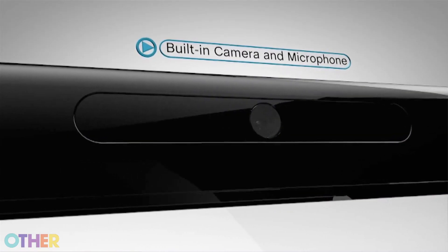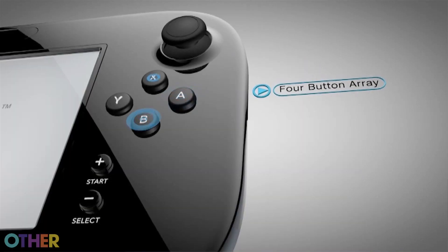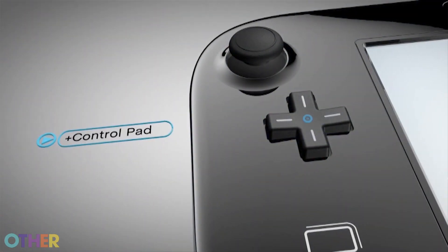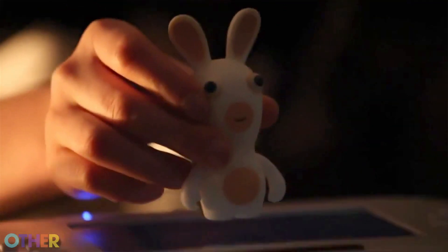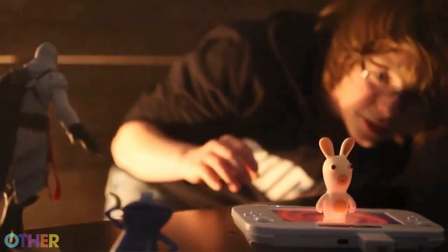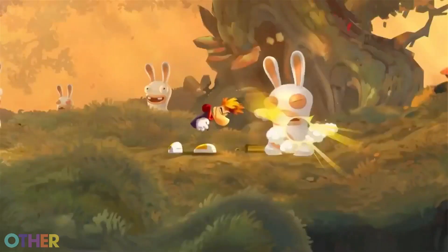You also have the built-in camera up top. You have the two control sticks, the XYAB buttons and the plus control pad. We also have over here a near-field sensor, and basically with that you'll be able to do things where you can have an object that you can read through this GamePad and input it into the game.